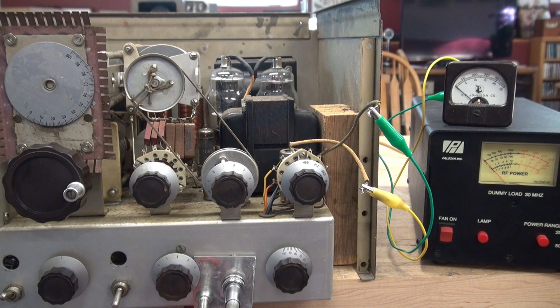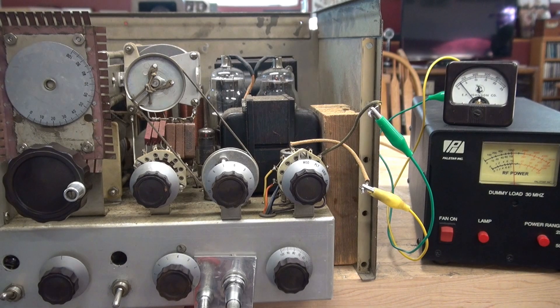Alright, here we go — open chassis test of the Johnson Viking 2. I'm connected to a PALSTAR dummy load, the meter is mounted remotely, and I'm monitoring modulation. I'm keying it up and going to bring up the R2000 to listen to the audio. I'm getting some feedback because I'm pretty close to the receiver, but she has plenty of modulation. Since we are testing open chassis, there will be some noise induced into the receiver, but this is a pretty good indication that the audio is working.